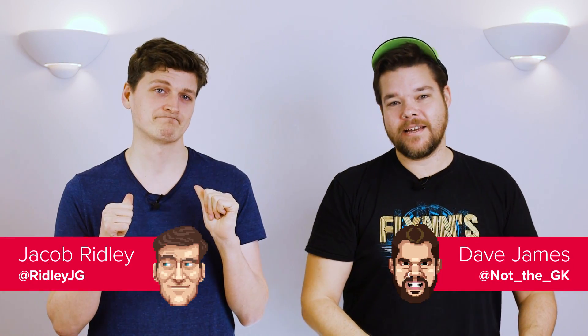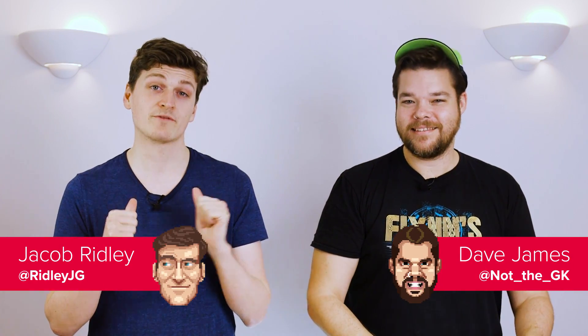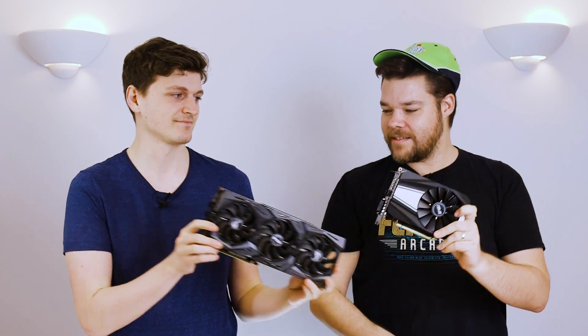Hello gang, it's Dave and Jacob here once more to brighten up your day and we've got a couple of little friends along for the ride today too. These here are Nvidia GTX 1660 Ti cards from ASUS. Yes, they're both 1660 Ti — look at the size difference in those ones.